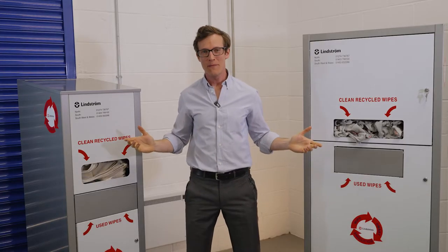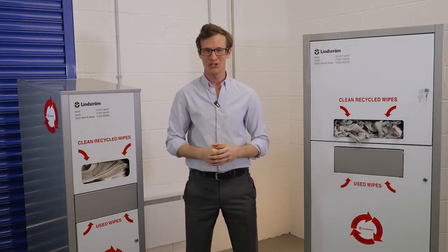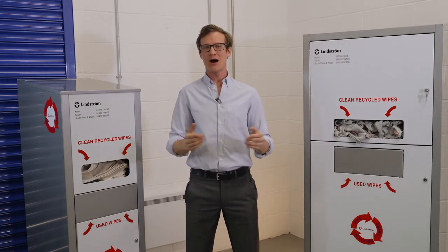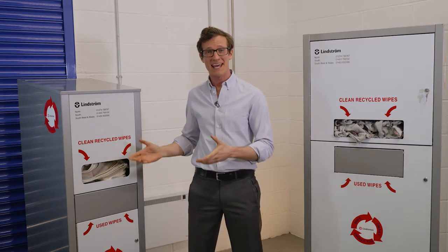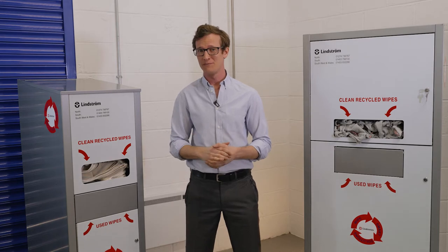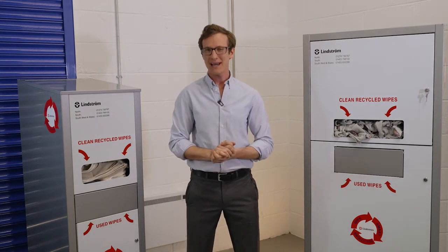We have a range of metal units designed to store our products in your workshop. For wipers, these come in two sizes, each holding different quantities. As you can see here, we have our Wipesmart Mini Dispenser and its larger sibling, the Wipesmart Maxi Dispenser.